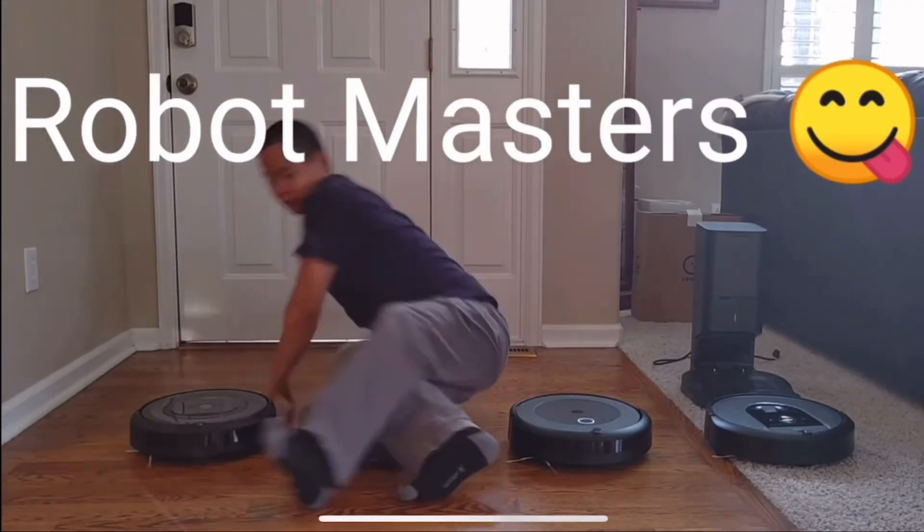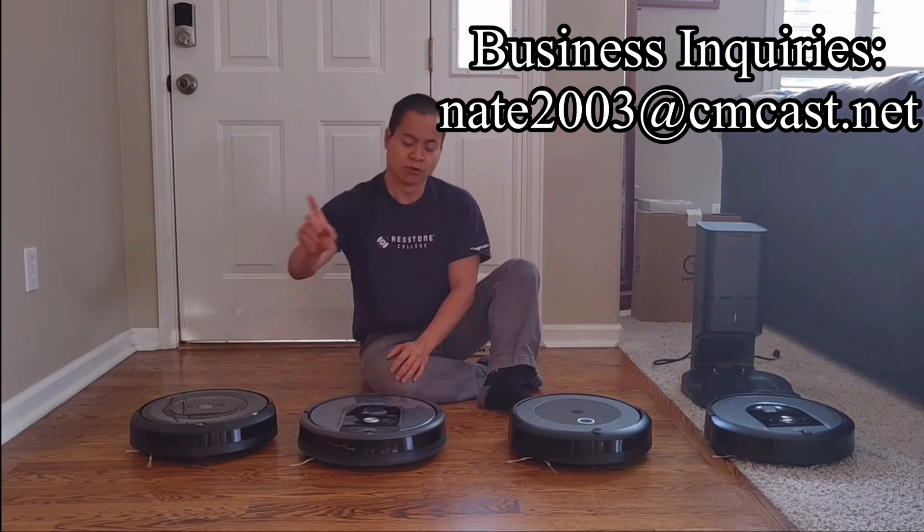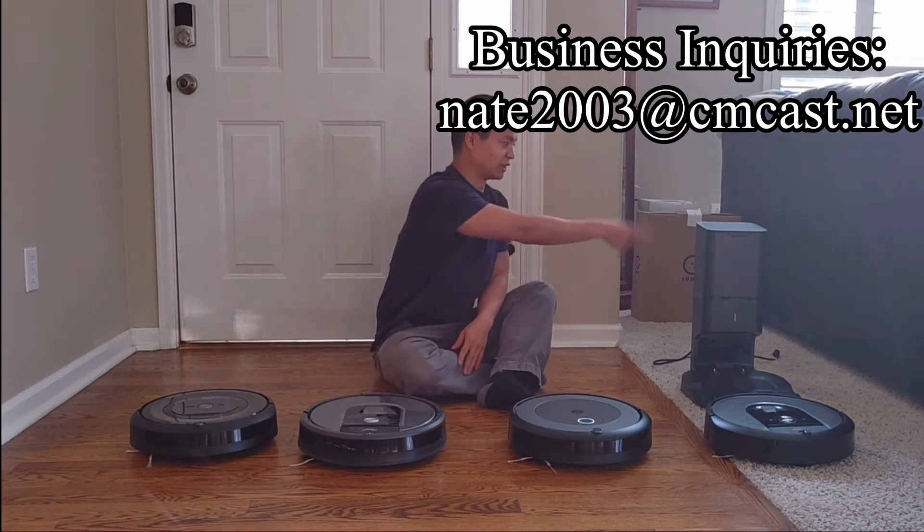So today we have a very special head-to-head video. We've all seen Roombas — they have like the E5, they got the 960, they got the i3, and they also have the i7.